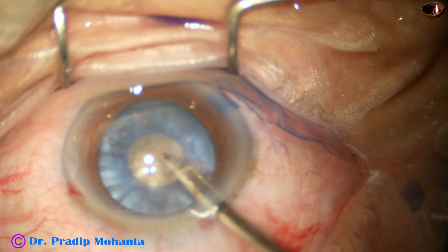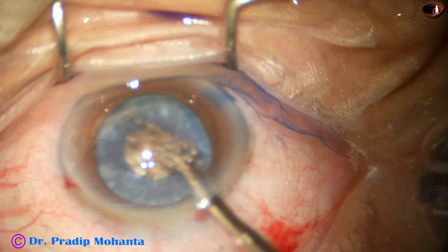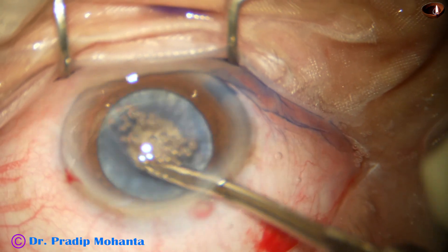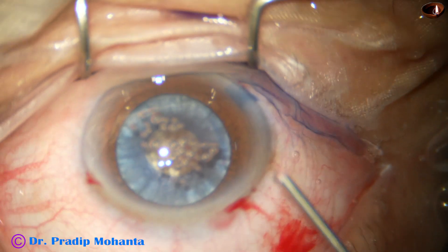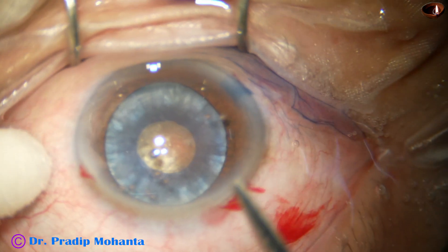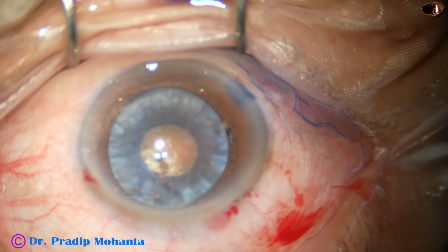I aspirate some cortex. I use a 23-gauge Simcoe cannula with a few movements; the nucleus mobs and we can remove cortex from all around. When the intralenticular pressure is reduced to optimum level, inject viscoelastic and make a small nick at the margin of the mini-rhexis in an oblique way — not a radial cut, an oblique cut.